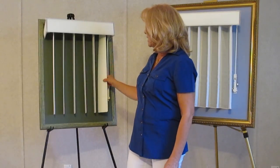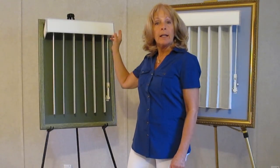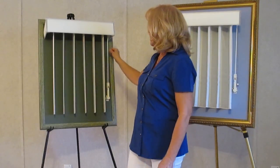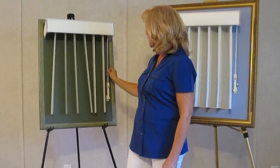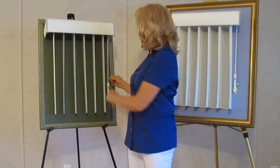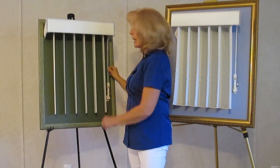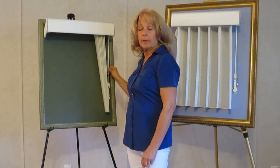Basically we have vanes — this part here is called the vanes. We have a head rail that has a track and then there are these little pieces in there called carriers. Those carriers are actually what moves the blind back and forth. This, just like the faux wood blinds, has two functions: we have the tilt function, which opens and closes the vanes, and then this opens and closes the entire blind.